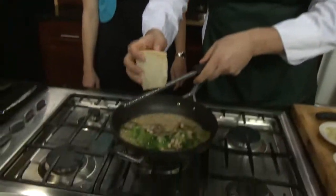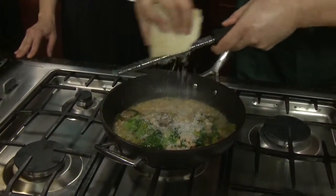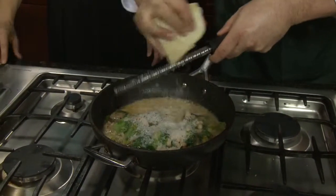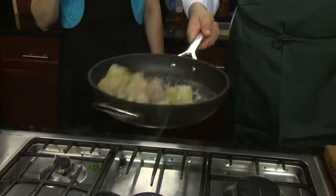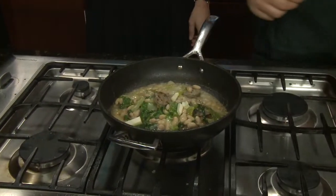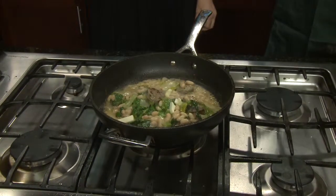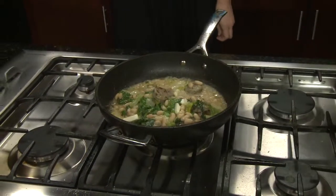I'm going to grate some cheese in here. This is grana padano, which is very similar to parmigiano reggiano or pecorino romano — although pecorino romano is a little saltier. This is more nutty in flavor and a little less expensive than reggiano. And again, if you're making something with few ingredients, you really want to make sure every ingredient shines — you can taste every one. We're going to finish it with a little cold butter for some sheen. You want to put the butter in cold — if it's warm it will break down, separate, and give you a nasty-looking sauce.